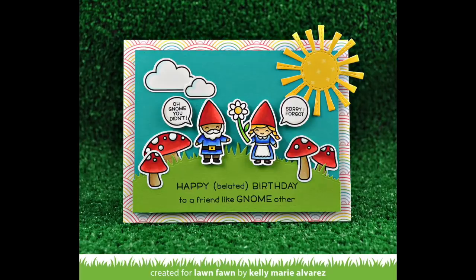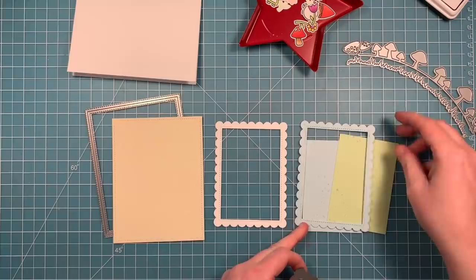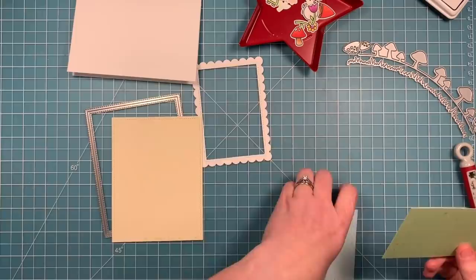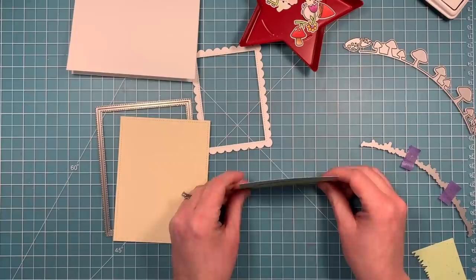Next up we're going to be creating a friendship card. We're going to work with some of the new Spiffy Speckles paper and some of the new Really Rainbow Scallops paper, and we're going to die cut that with a stitched scalloped frame. We'll use the interior part of the frame and the exterior part of the frame, mixing and matching all of these colors. Then we're going to take the grass from the mushroom border die and layer that onto that green interior piece, and then layer the green onto the blue and pop that into the frame.